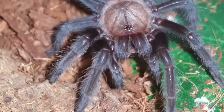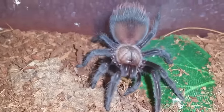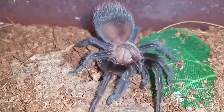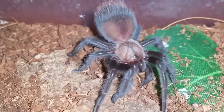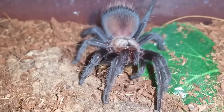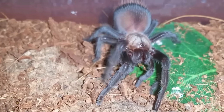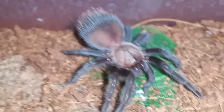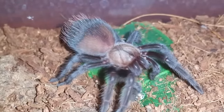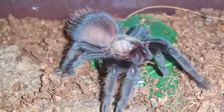Great little feeder. There's his big booty. Oh, she's putting up a good fight. This will probably be its last meal — that'll push it into a molt for sure. Anyways, nice little battle here, but we've got a lot of tees to feed. On to the next.